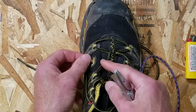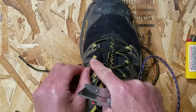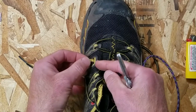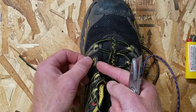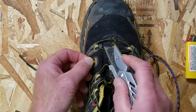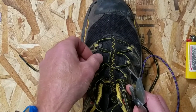The way this system works is there is a loop of fabric, or webbing, that is sewn in behind this piece of plastic and then emerges from a slot in the plastic to make a loop, and then the lace goes through there.